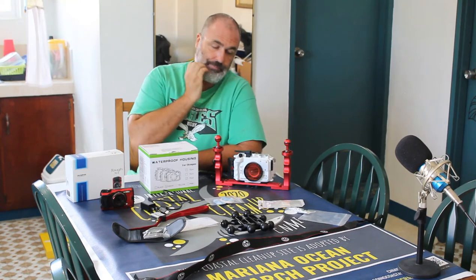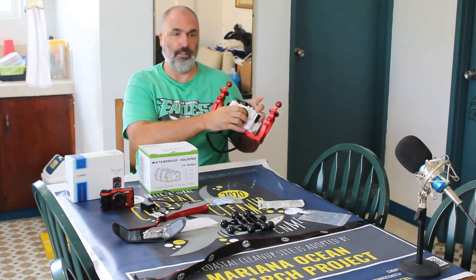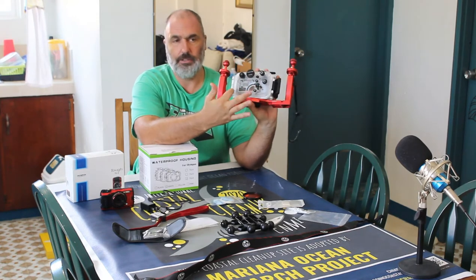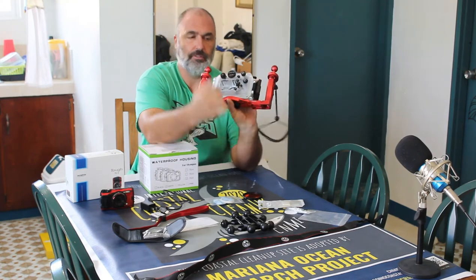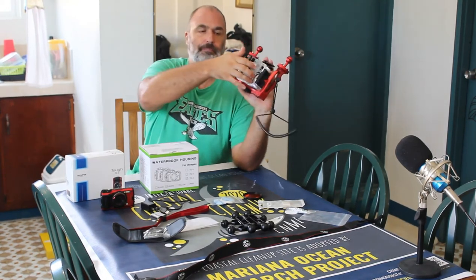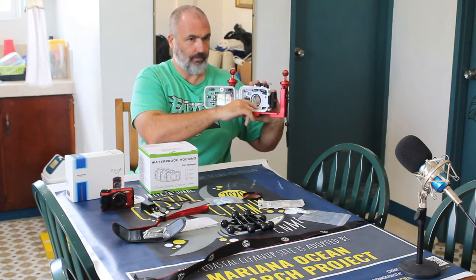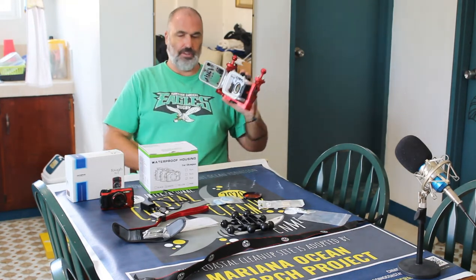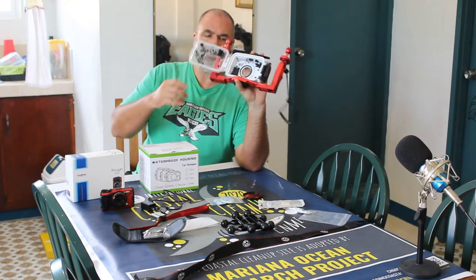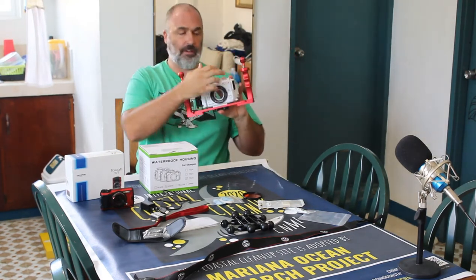Because some of my research dives take me beyond recreational limits into mixed gases, I looked for a nicer housing unit and came across the Sea Frog. It's rated for 60 meters or 195 feet. It comes with a red lens filter, a fog-clear outer rim around the lens, and all the buttons and controls. What also sold me on Sea Frog is it has a moisture and water sensor — when water gets inside you can hear the alarm and the red light lights up, giving you a warning indicator.